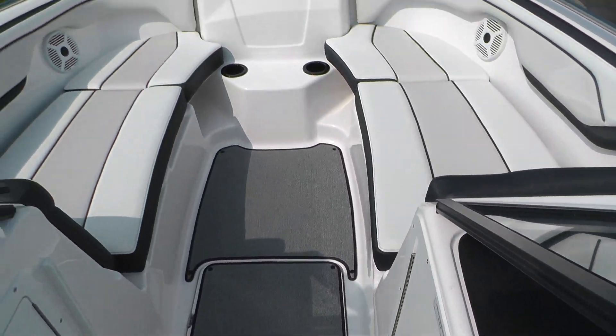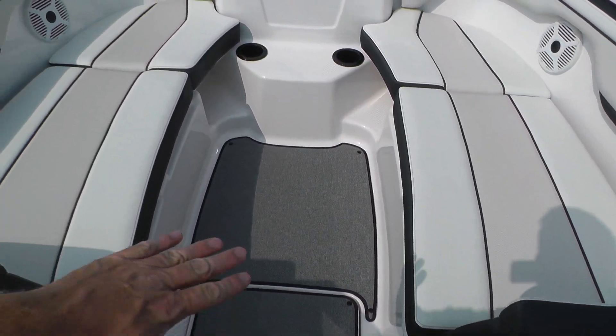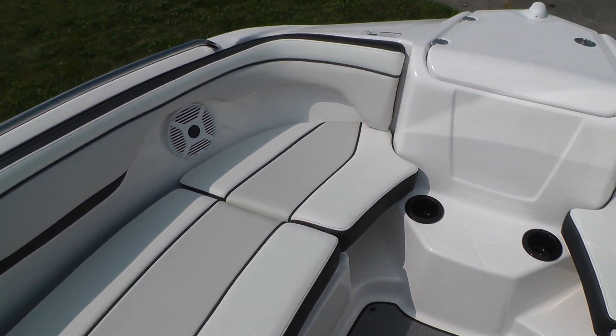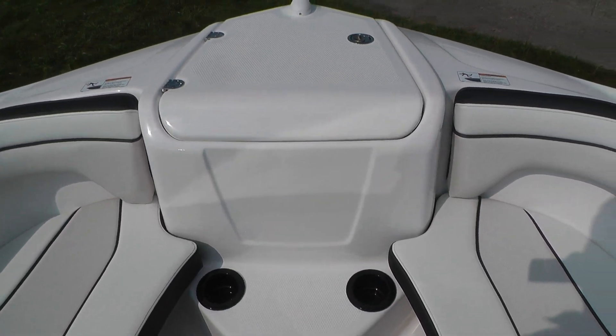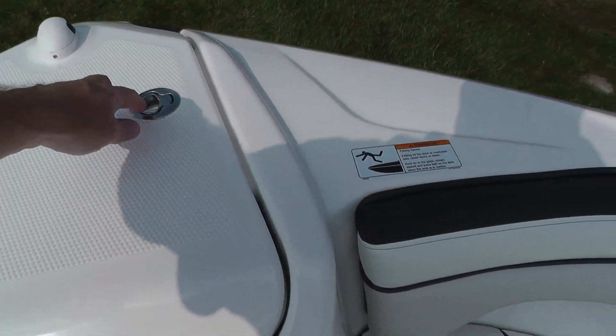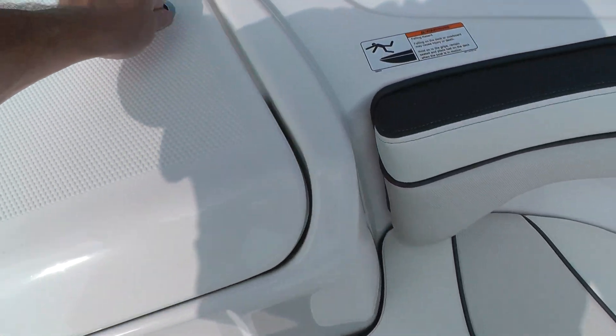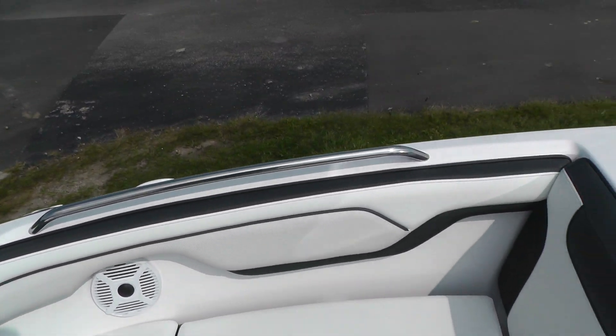We've got filler cushions for the bow, and several different seating configurations — you can go straight across the front, or add a backrest for a full bench seat. There are cup holders, designated anchor storage, and a bow ladder, all on a gas shock, plus stainless grab rails.